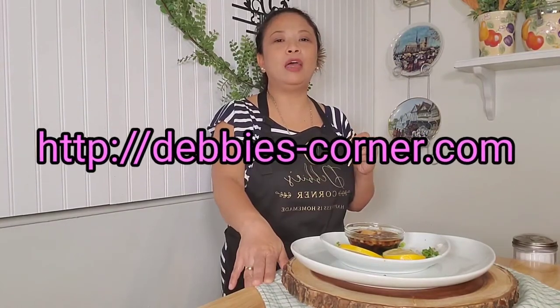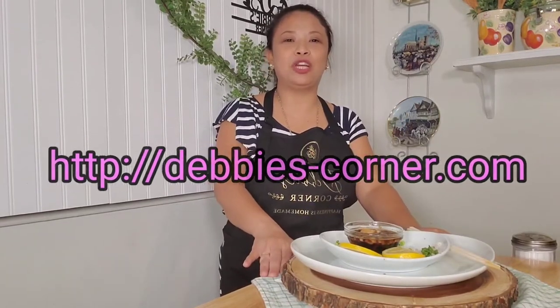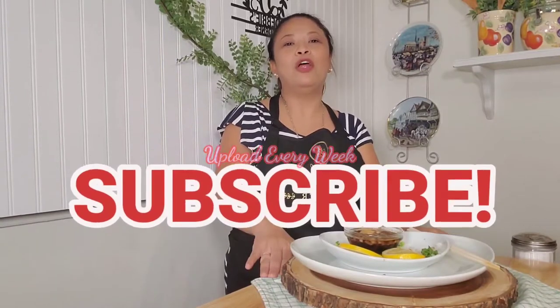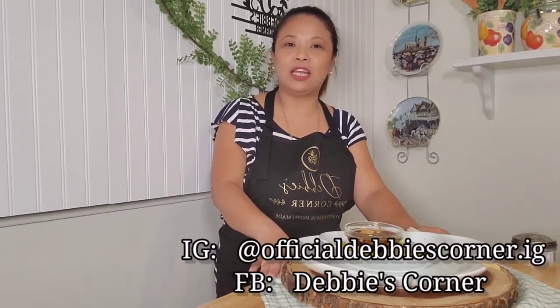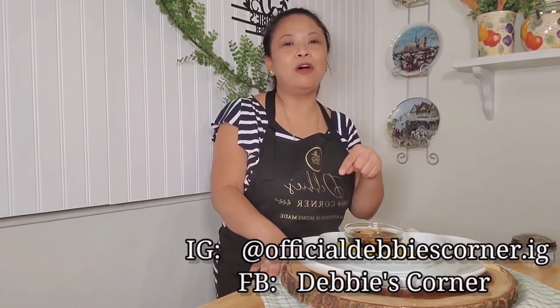There you have it, guys! If you want this recipe, visit www.debbies-coast.com. If you're new to my channel, don't forget to subscribe for more updates. I upload every week — cooking, succulents, YouTube tutorials, and lifestyle content. If you have suggestions, please comment, subscribe, and hit the notification bell!